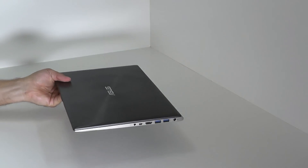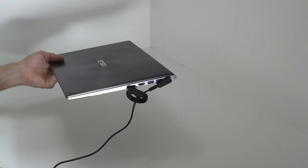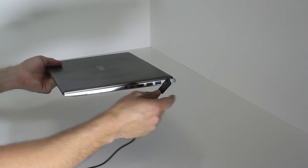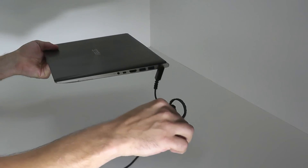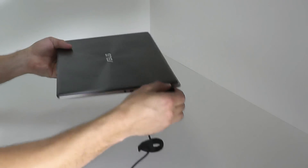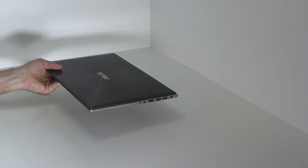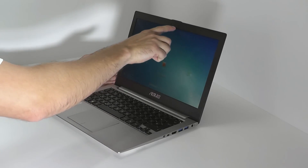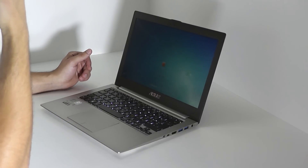The power cord holds on to the device pretty good. If you're plugging it in, it's not likely to fall off alone, which is good if you're using the device on the couch — you can move a little bit around and the power cord won't fall off. On the other hand, you can trip over the cable and rip the whole device off the desk, which is not too good. As usual nowadays, there's a webcam up here and a little indicator next to it, showing if the webcam is active or not.